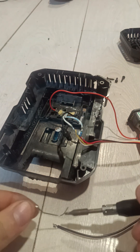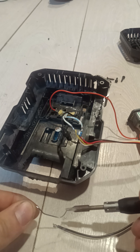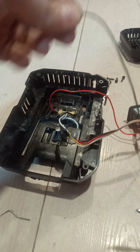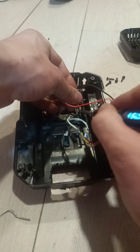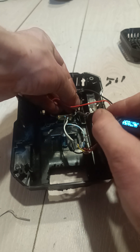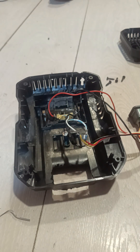We need a power wire — the plus is already soldered on, so we're just going to solder the minus on. That's the minus connected.